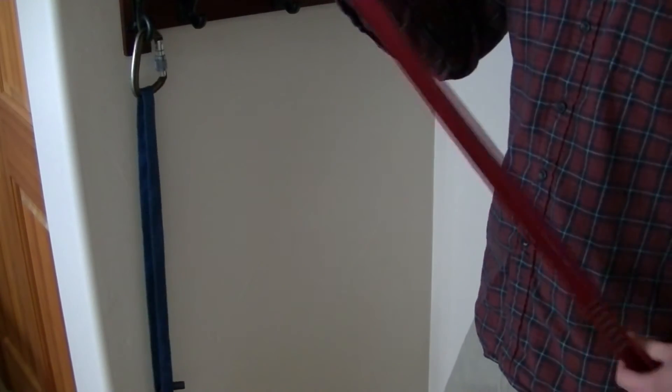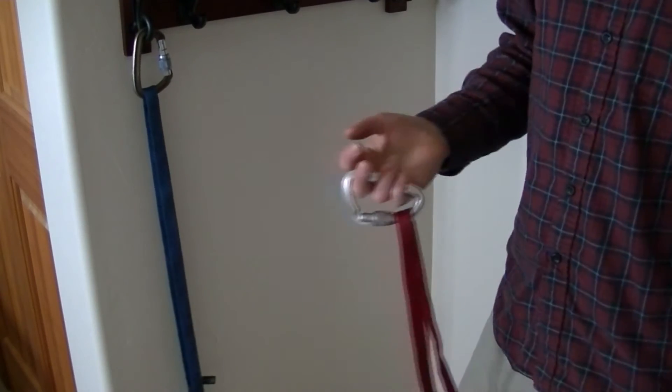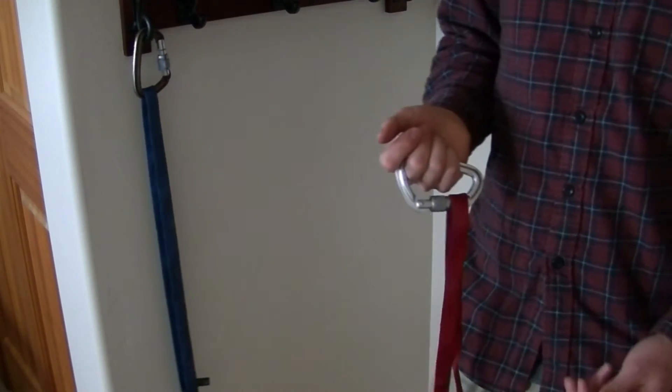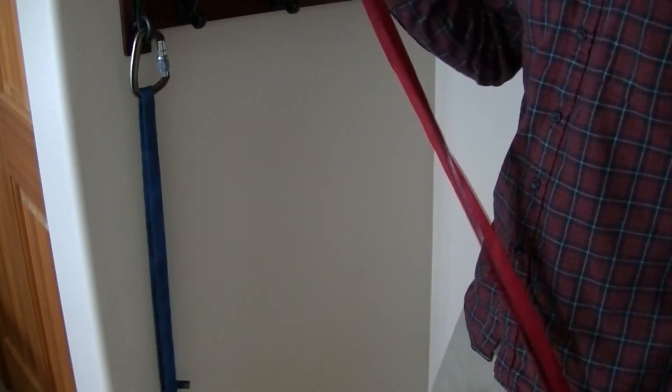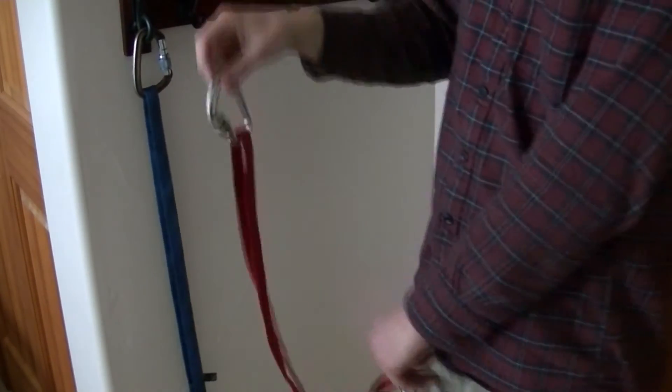One place where you wouldn't normally use this anchor is when you're trad climbing — it's usually a lot more convenient to use the cord method I showed earlier. Also, if one of your anchor points is way above the other one, you could have quite a bit of elongation if that higher one failed.